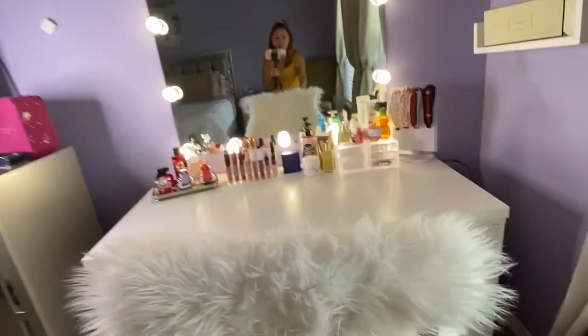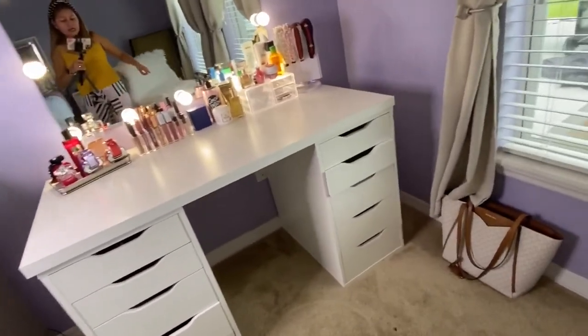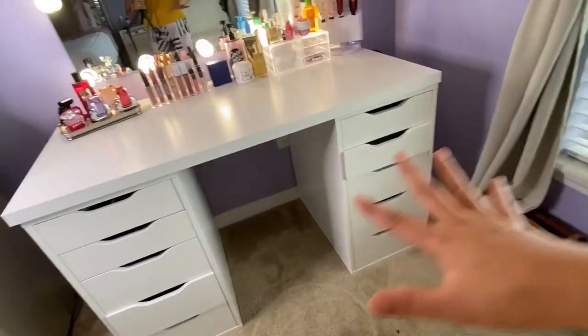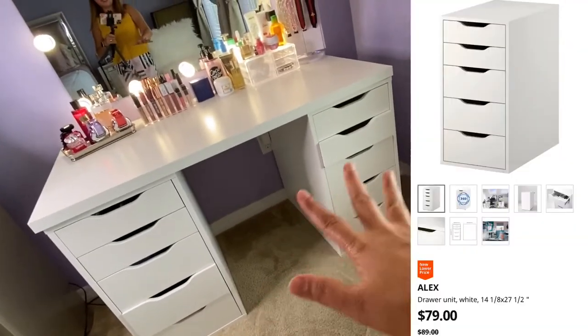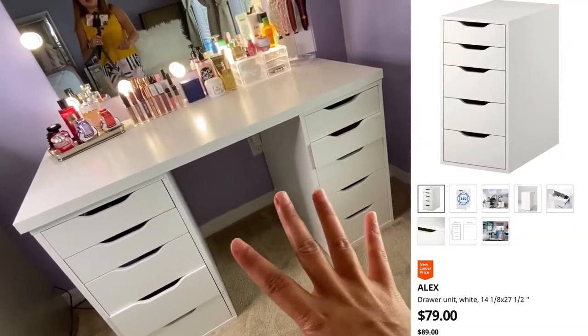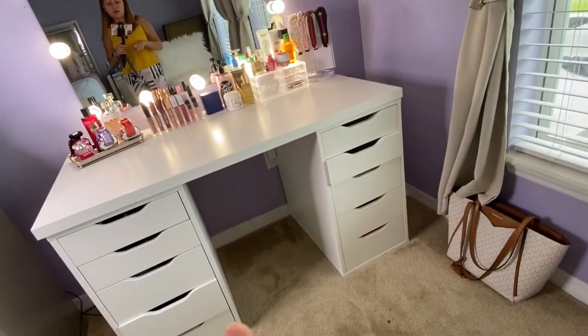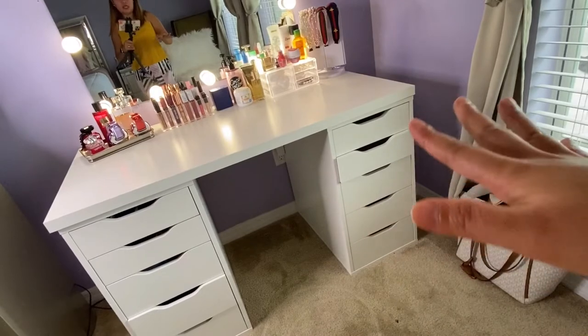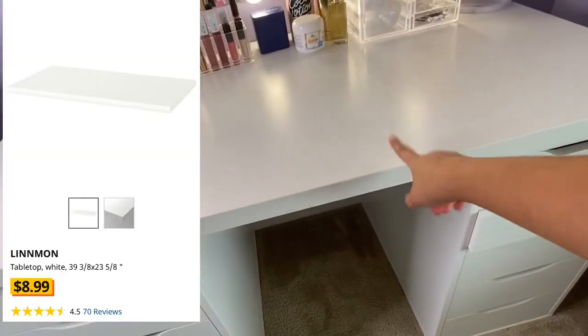Let me move the chair out of the way. That's my working bag. I have two drawers here — that's the Alex drawer from IKEA. I'll put some pictures so you can see how much it costs.